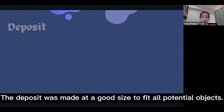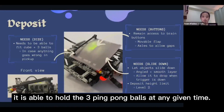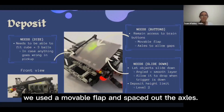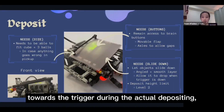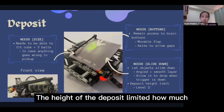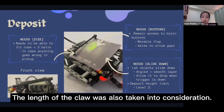The deposit was made at a good size to fit all potential objects, acting as a safety net to hold three ping-pong balls at any given time. The buttons needed to be accessible as part of the rules, so instead of covering the entire area with beams or axles, we used a movable flap and spaced down the axles. As the deposit is fixed, objects have to slide down towards the trigger during depositing, so it was angled down. A plastic piece was added to reduce friction, and the length of the cloth was also taken into consideration.